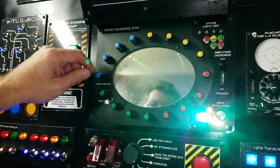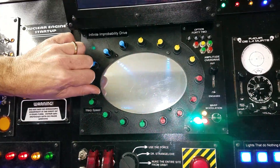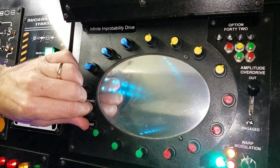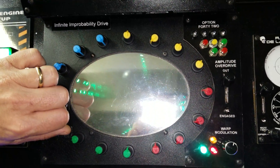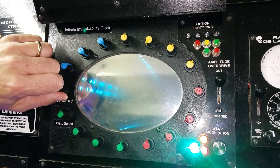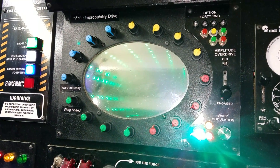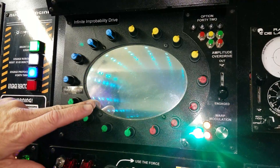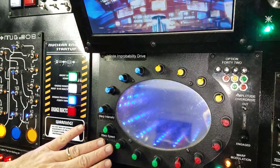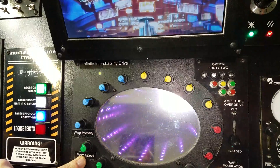This is actually an infinity mirror. I was going to make all the controls work, but it just has a couple. One control changes the colors, and this one controls the speed — you can speed it up or slow it down. If I switch it here, it'll just go solid and rotate through all the colors. These are addressable LEDs that Adafruit and others sell. There's an Arduino behind it that drives it. I used the sample software that came with it as a baseline and built off from there.